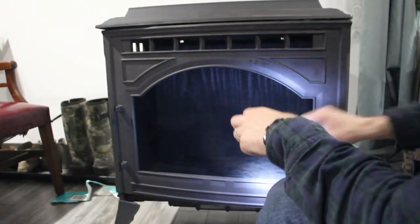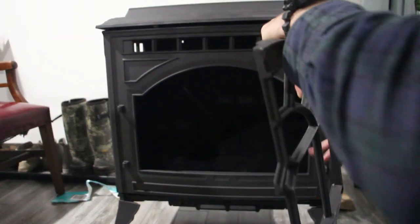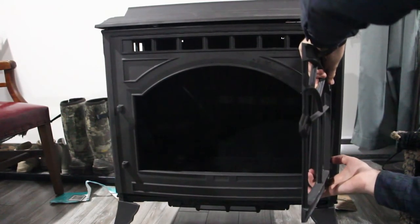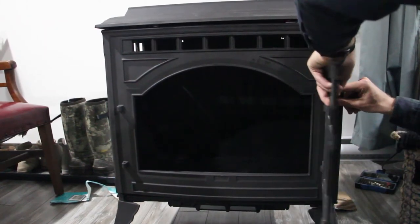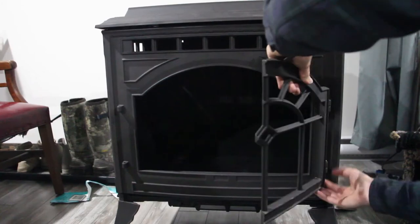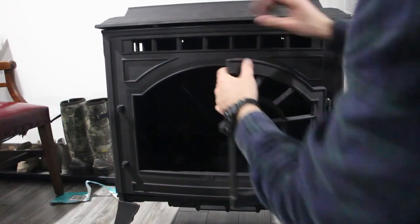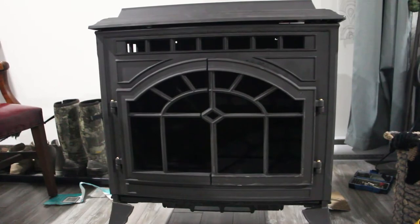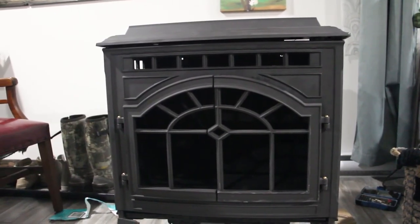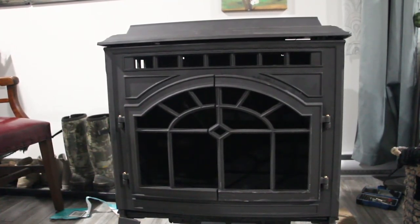Last thing — we're going to put the little wrought iron doors on and we'll be done. These are just held on with gravity, so nothing to it. This one does have a magnet, so this one is the outer one. That is how you turn a free pellet stove into a usable bookcase and table — or whatever you want to call it.